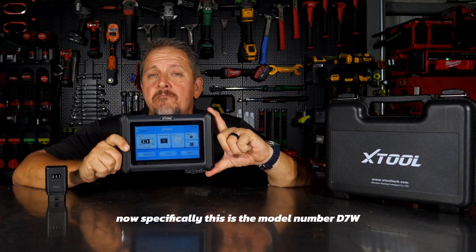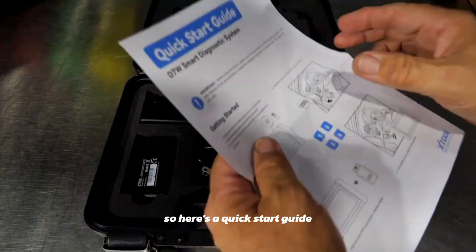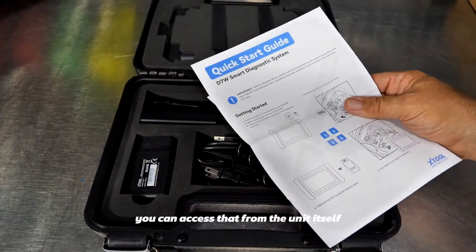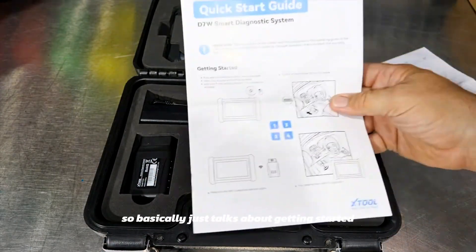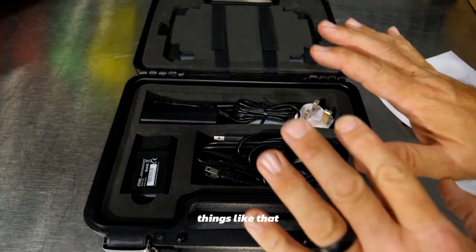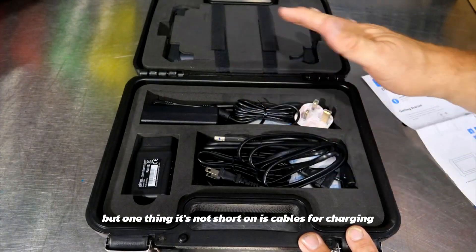Specifically, this is the model number D7W. Here's a quick start guide — there really is no thick manual; you can access that from the unit itself. It just talks about getting started, putting your email address in, and updating. Here's what it comes with — the tablet's over here.